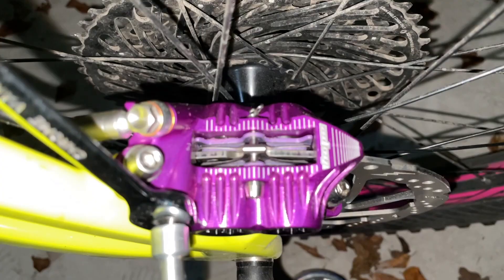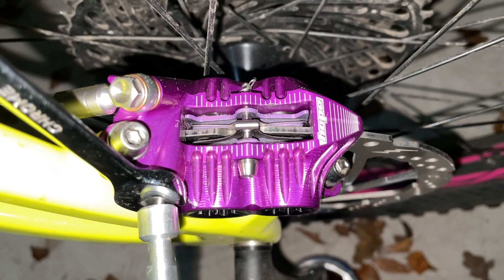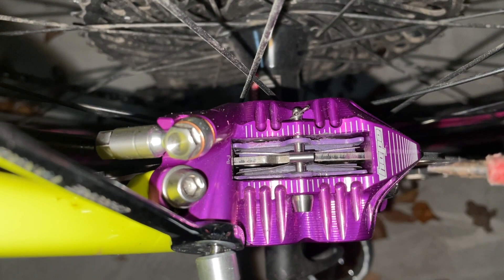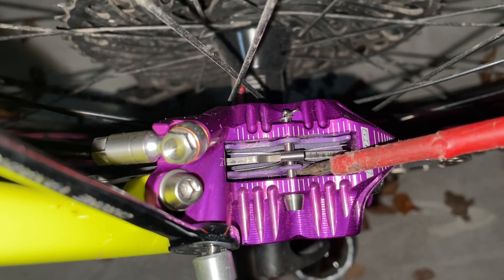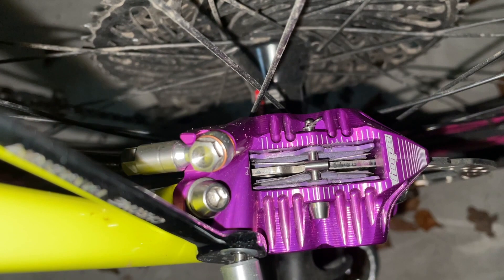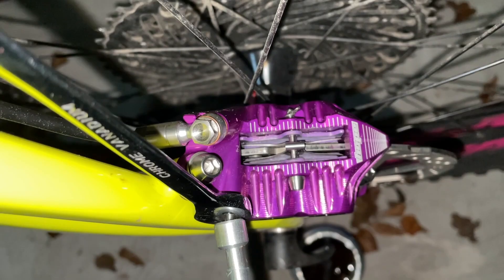I've bled the hose. What I've just done here is pushed the pistons back into their bores, just in case there is a little bit of fluid trapped in behind the pistons. Before I did that, I opened it probably about an eighth of a turn, so hopefully if there was any air, that will be forced out. Then I'll just do the same procedure again — pulling the lever, opening this a quarter of a turn, doing that a few more times.